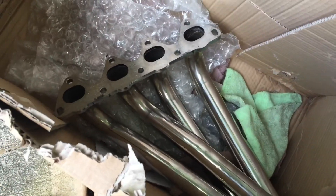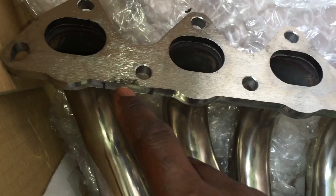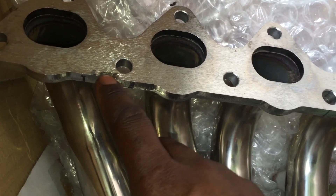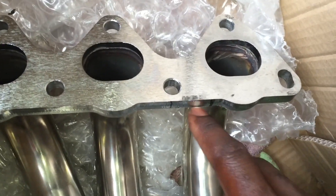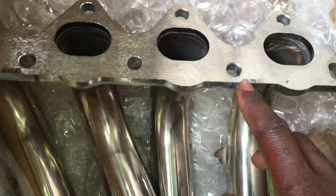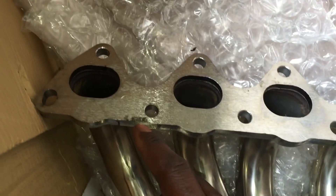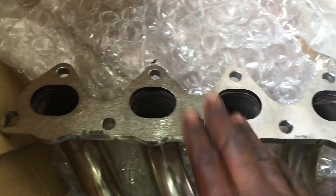Okay, yesterday I tried to actually put this header on, but the issue was right here — it didn't fit. There's something on the engine itself that's protruding out and it doesn't sit flush. So what I have to do is grind this area right here down a little bit so that it'll sit pretty much flush onto the engine block.